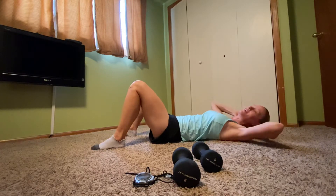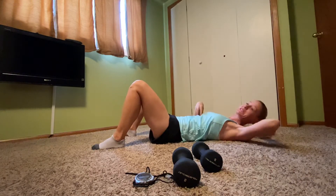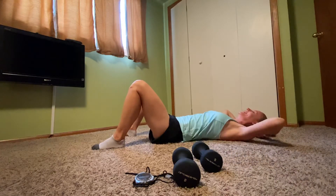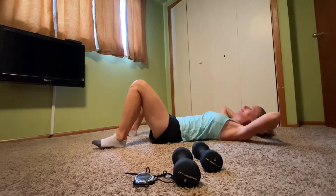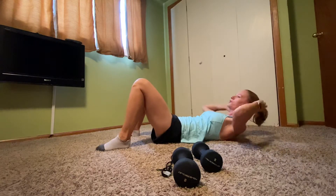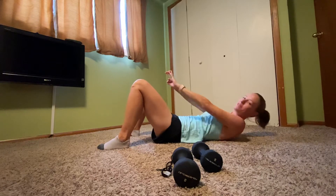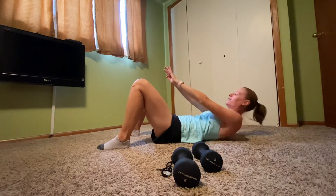Bring it on up, take it to the right, down, up. These are your windshield wipers — one more. Lower those legs down, feet to the ground, hands back behind your head. Here we go — crunch it up, lift. I heard from a lot of you yesterday. I love knowing that so many people are joining me for this 30-day challenge. You might feel a little bit of discomfort in that core section if you haven't worked those ab muscles in a while, so take it easy, take a break, and pause me if you need to.